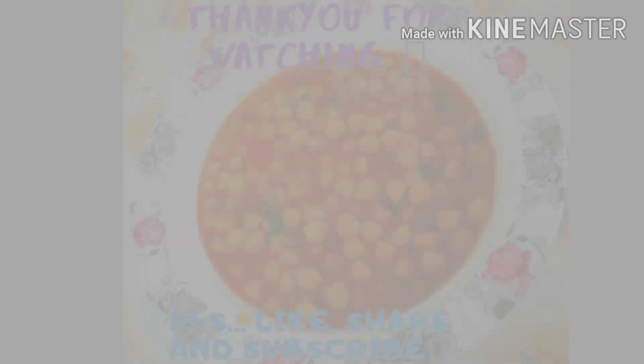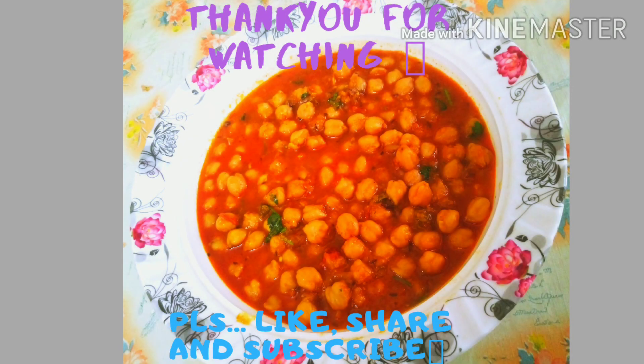If you like this video, please like, share, and subscribe to our channel. You can click on the bell icon. Now you can add another recipe. Bye!